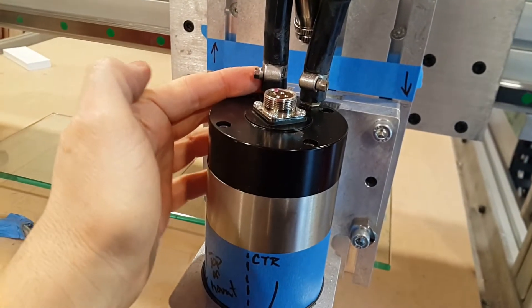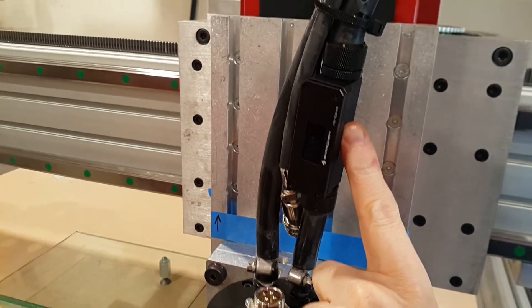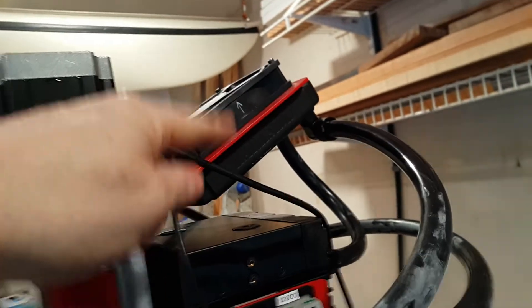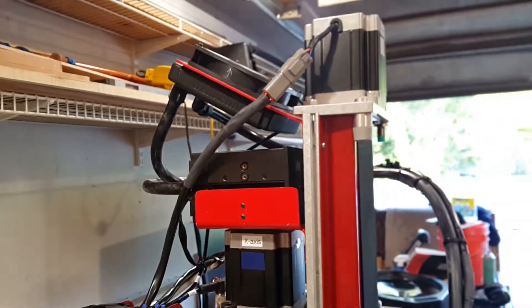Basically the water comes out, is pumped into the spindle, and then immediately returns — and right out of the spindle it goes into this temperature sensor. So we'll know how hot the water's getting, and then it goes straight up to the radiator. The water's cooled, then returned to the reservoir, where it's essentially continuously pumped. So we'll see how that works.